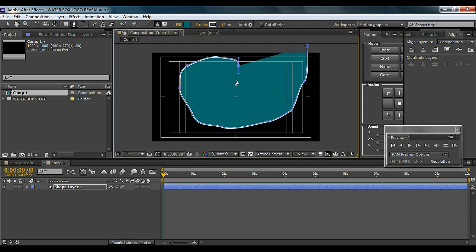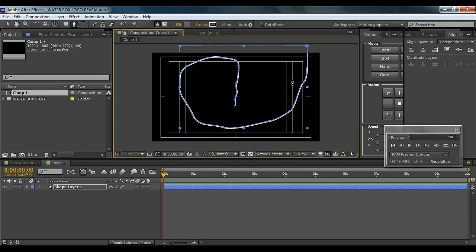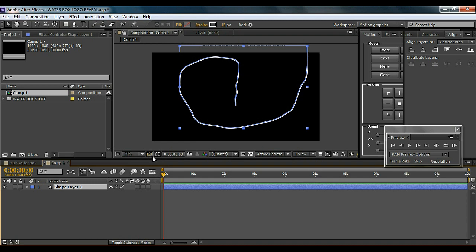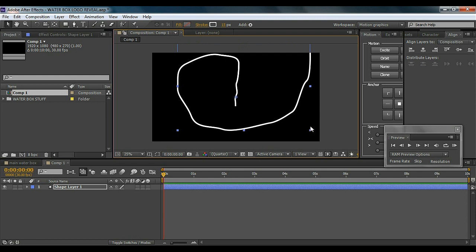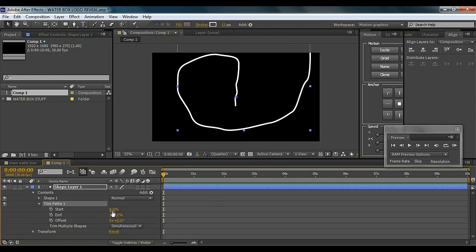Bring it up to the center right there, and close the fill because we don't want it — we just want the stroke. Done with the stroke. Now what we're going to do is adjust the stroke however we want. I'll just stretch it up like that, then go to Add and add Trim Paths. Now as I move the start percentage, you can see we start to get the effect I showed you in the preview.